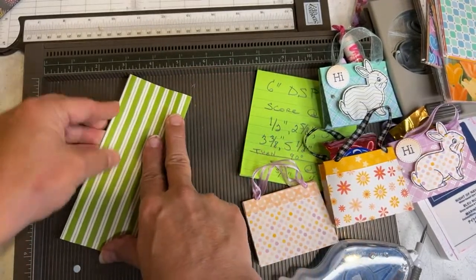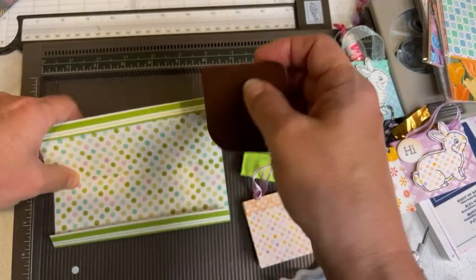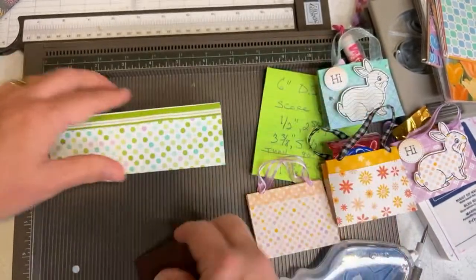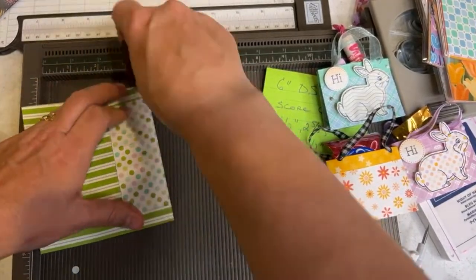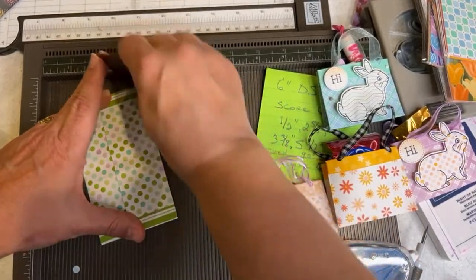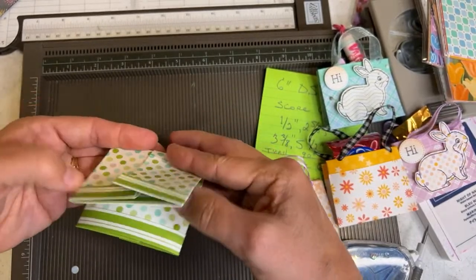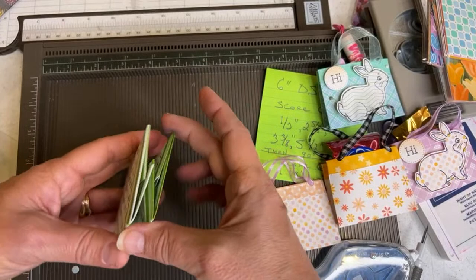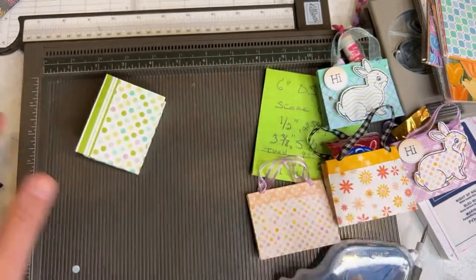I'm going to teach my nieces and nephews how to make these — probably the bigger ones around Easter time since those are a little bit easier for kids to understand how to make. You can teach kids how to use these scoreboards. You don't even have to put the little ribbons in them. That's the inside — I'm not doing the punching in this part. And there you go — the little open sesame, the two little side pouches. Now let's make the bunnies.